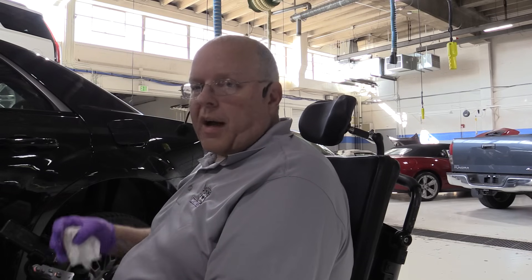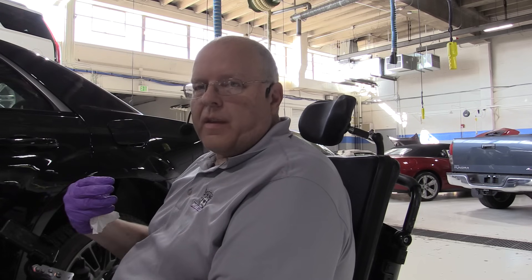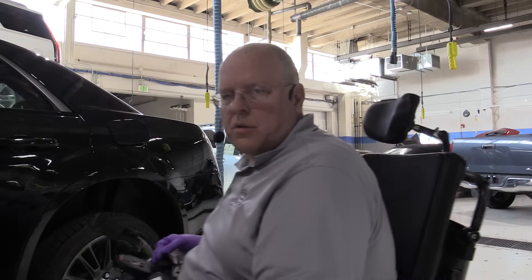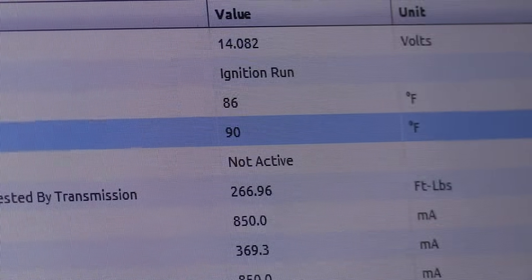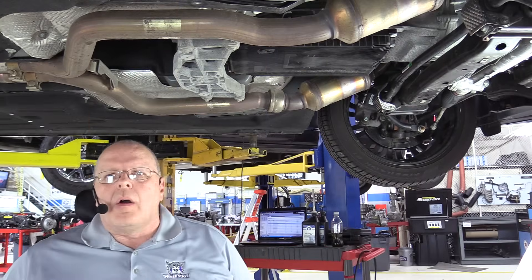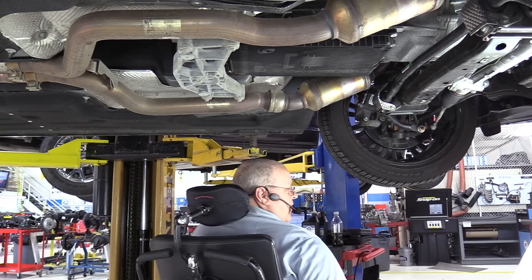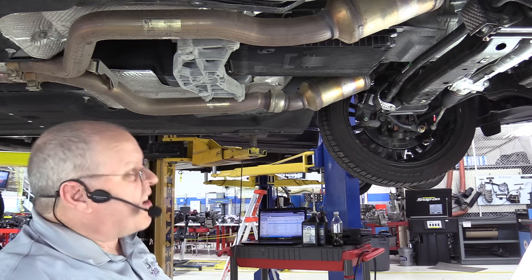Now we've got to put the vehicle back up on the hoist and pull that plug back out of the side. If fluid drains out, it had too much fluid in it. If no fluid comes out, we need to add fluid. Right now our transmission fluid temperature is 90 degrees — we don't want to exceed 122. We've got the vehicle back up on the hoist with the engine still running. We don't have a lot of time — our transmission fluid temperature is at 95 degrees and we have up until 122.